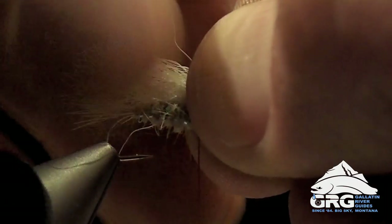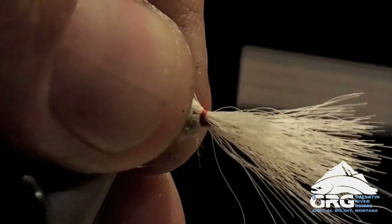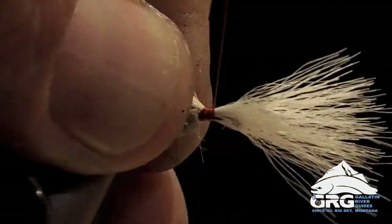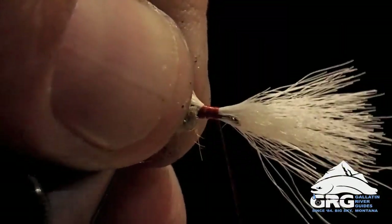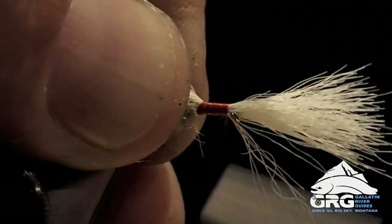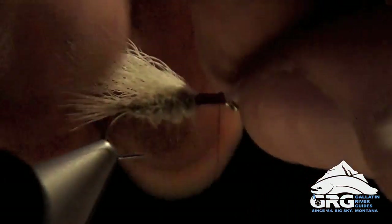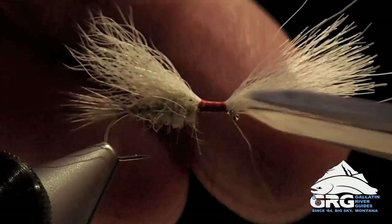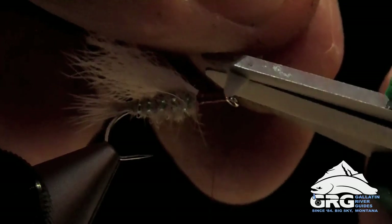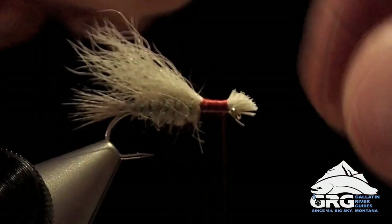Once I have that in position I'll pinch with my left hand, and then we'll tie that in, trying to keep everything on top of the hook. It wants to rotate a little bit, but we're going to move forward and make a nice even thread base that extends to just about the eye. One thing I dislike about the old commercial version of this fly is that the wing had a tendency to pop out. So instead of trimming it and hiding it all under thread, I'm actually going to leave a small butt similar to Melchior caddis. I think this will add a lot of durability to this pattern.